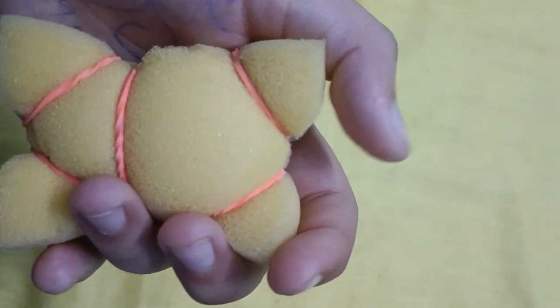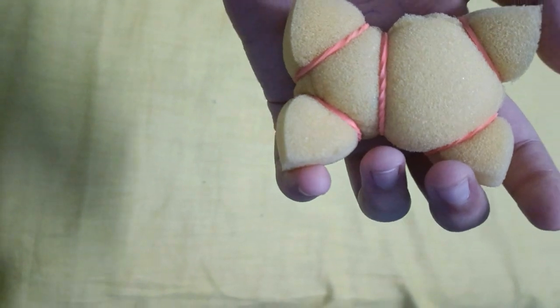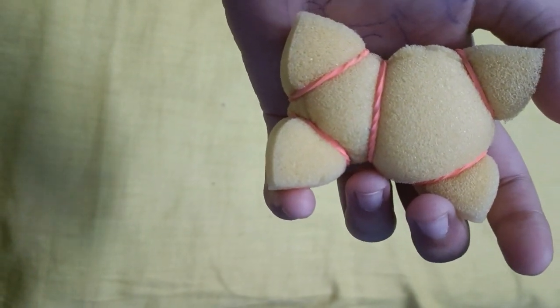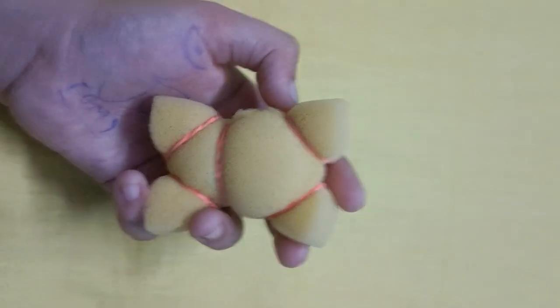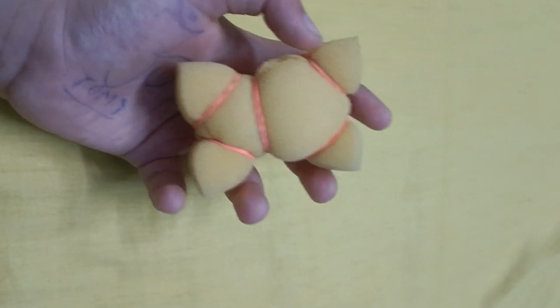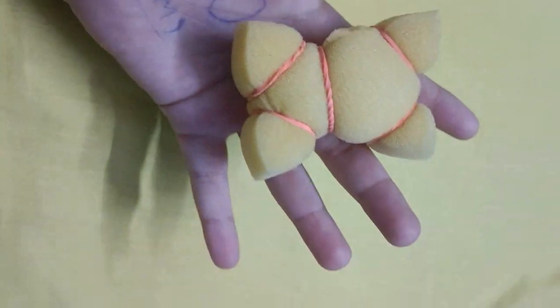This is a nice teddy — I have made it with sponge and one, two, three, four, five rubbers. It's looking very nice and beautiful and I like to play with it. Now I will keep it. Bye!